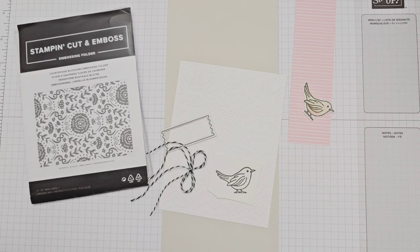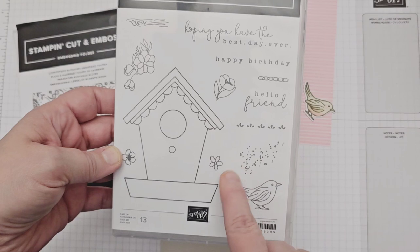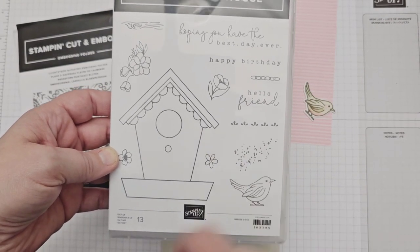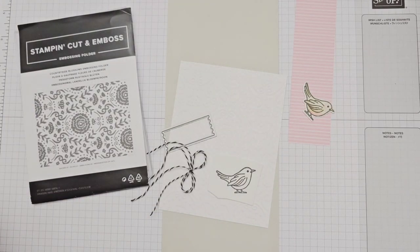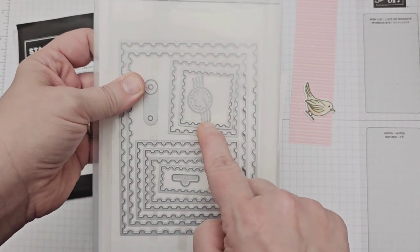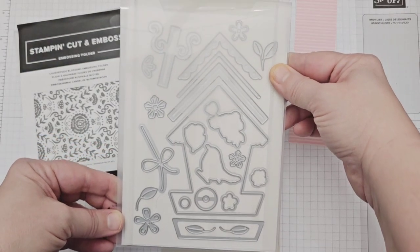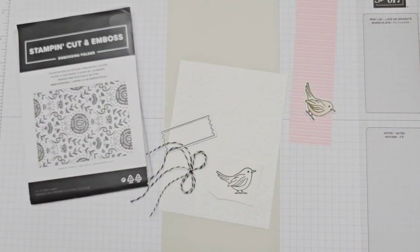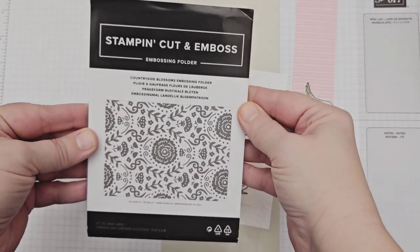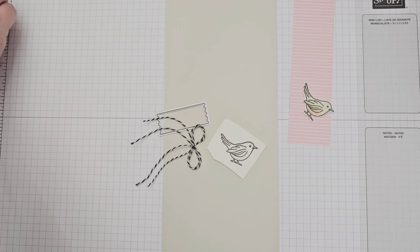The bird image and my sentiment are from the beautiful new Country Birdhouse stamp set, which also has coordinating dies. I will also be using two dies from the Perennial Postage die set — a square and a label — and the die cut for the bird image from the Birdhouse dies. I am also using a retiring embossing folder, Countryside Blossoms, which is on sale right now as part of the Last Chance promotion. Definitely check that out on stampingup.ca.